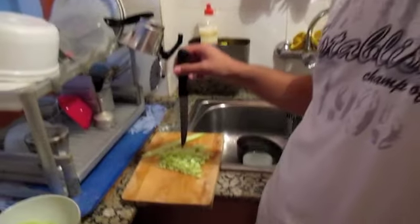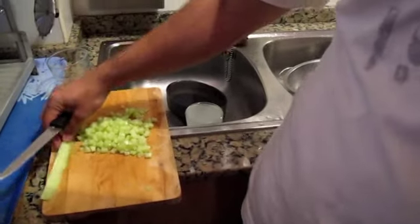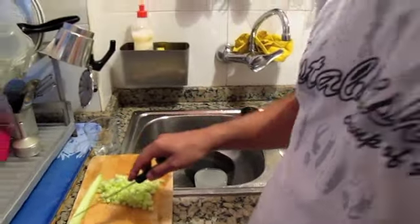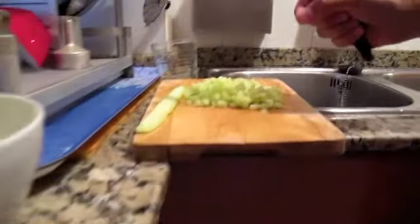Here I'm making a salad Shirazi. First of all I should bring some cucumber and slice them, very very thinly.